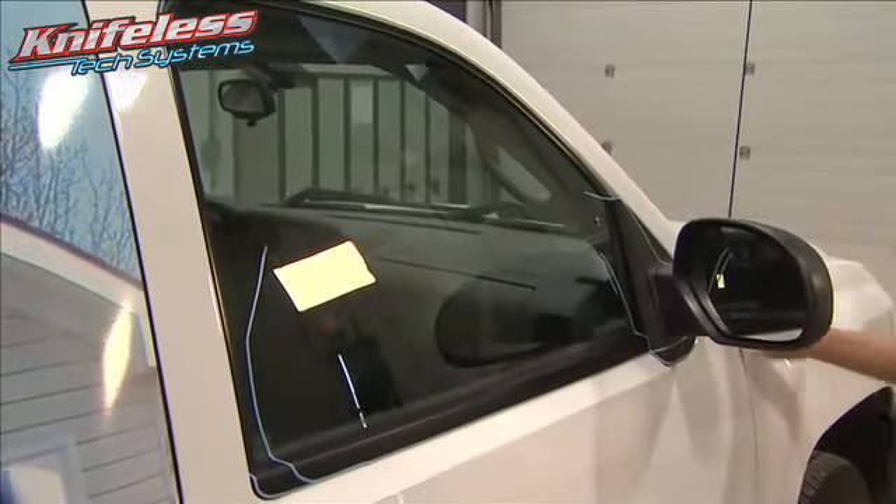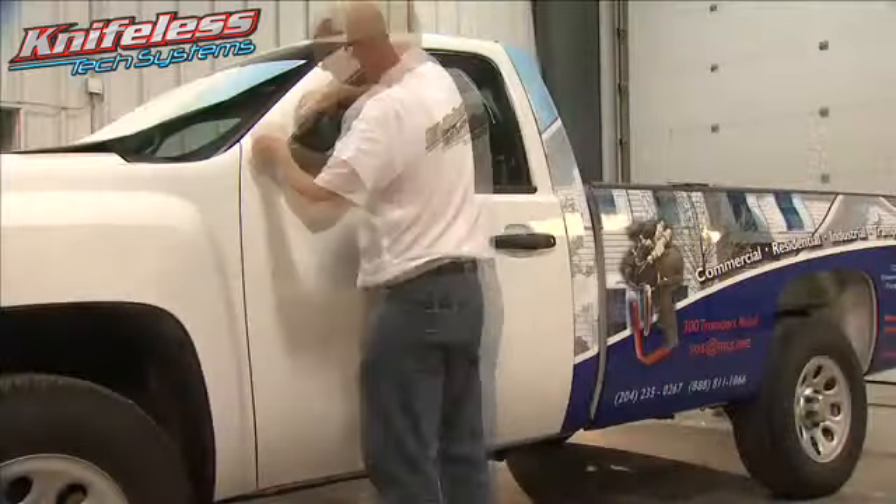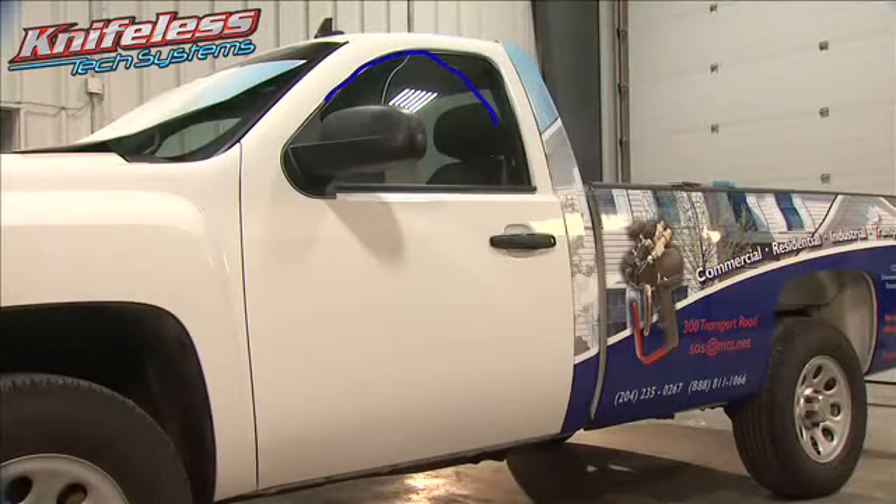We did this vehicle with two different methods. One side we applied the tape in three different pieces, and the other side we did all in one piece. Experience will dictate which method you decide to use. There is no wrong way.